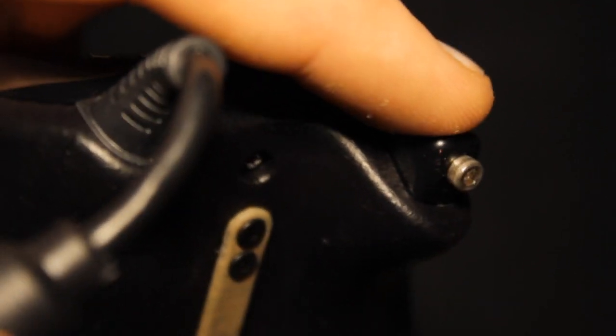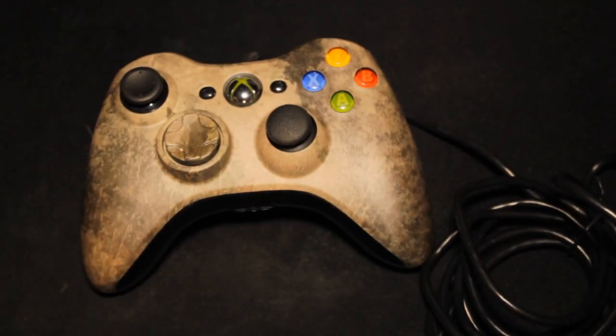It obviously has the two back paddles on the back. It has the adjustable hair triggers, which you can see very closely if I zoom in just there. You put your Allen key in there and adjust it so you can set the kind of start point — so if it's very close or further back, you can literally set it so that to actually fire, you just have to touch it like that.